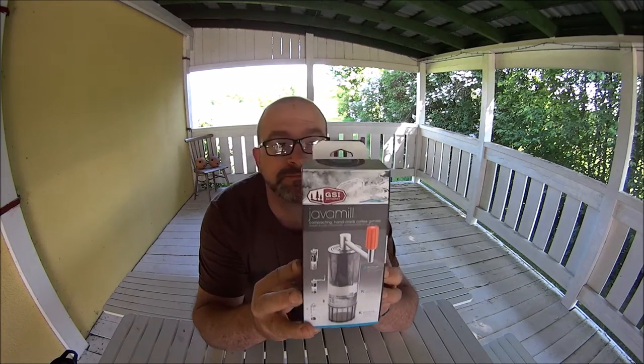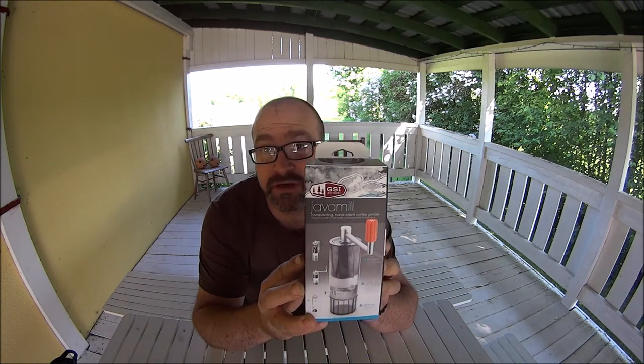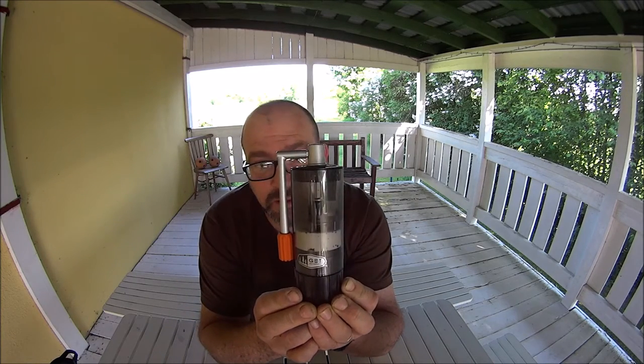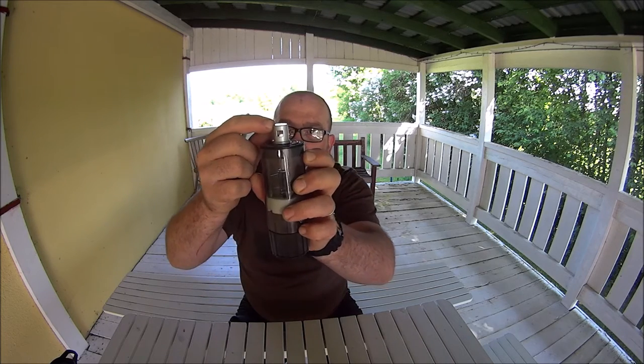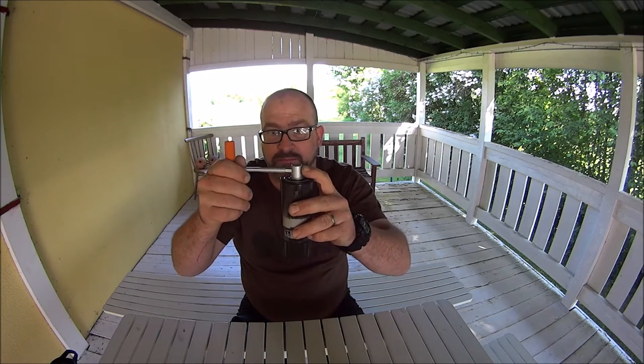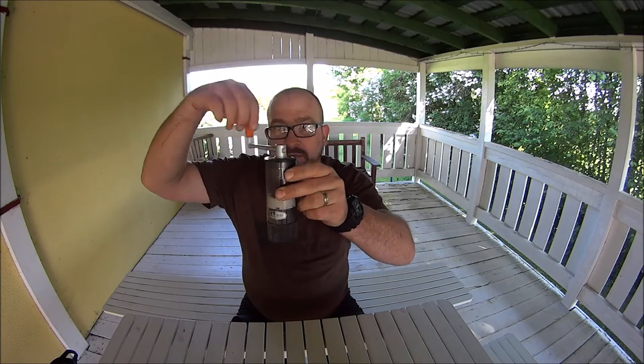This is the Java Mill, or coffee grinder. I have tested this one before. Basically it comes like that — this is its packed-away mode. You have a handle on top which pulls off, and it's kind of like a socket set — there's a small lug and it slots into this small hole. The orange piece pulls off and goes on the other end.